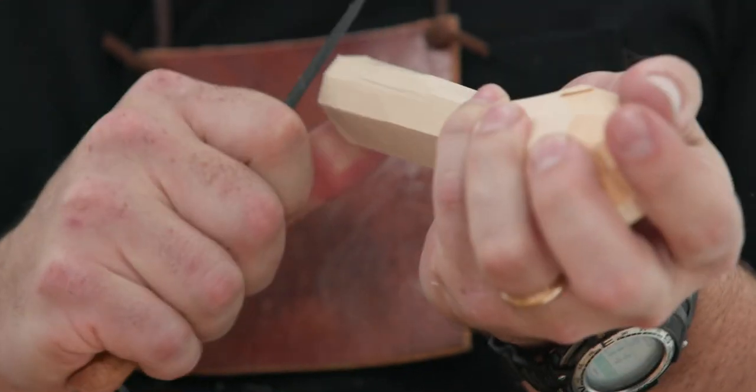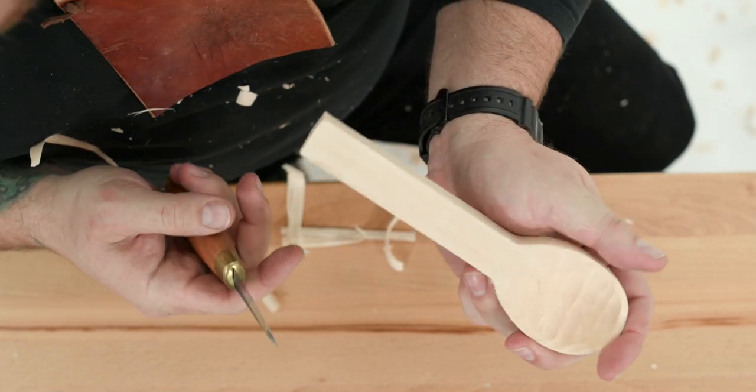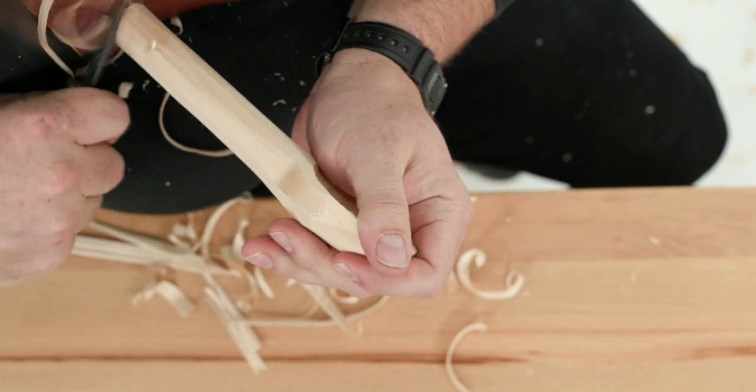Now flip it over and do the same for the top of the handle. Now blend your cuts using the same technique to create a round handle, as seen in Figure 3A.